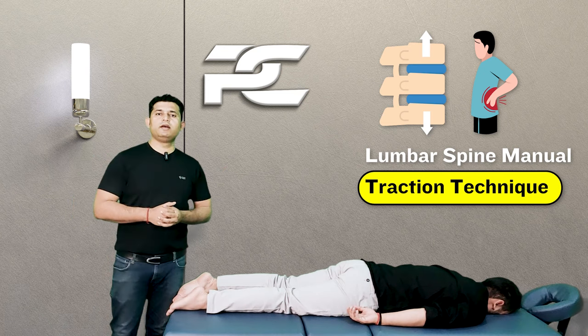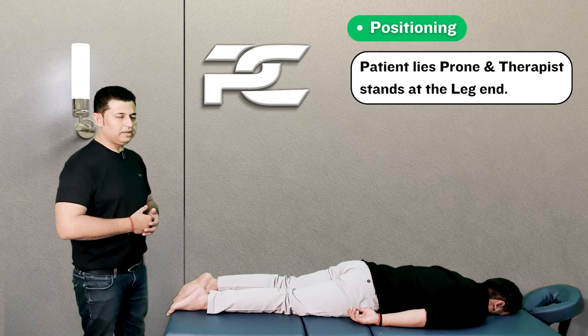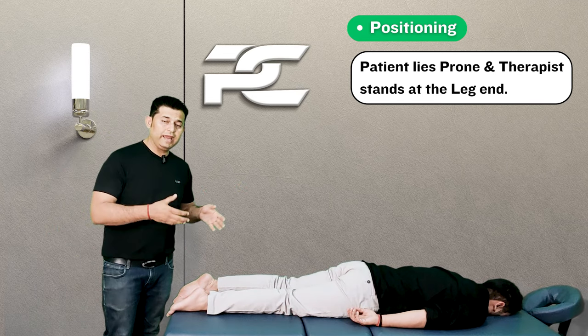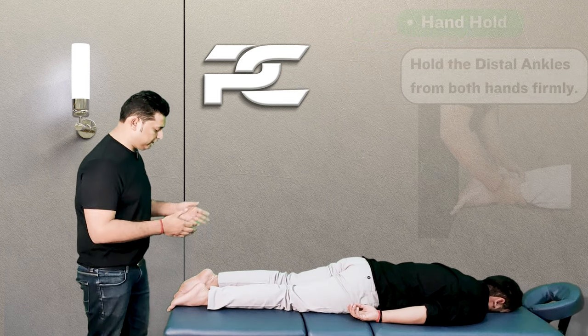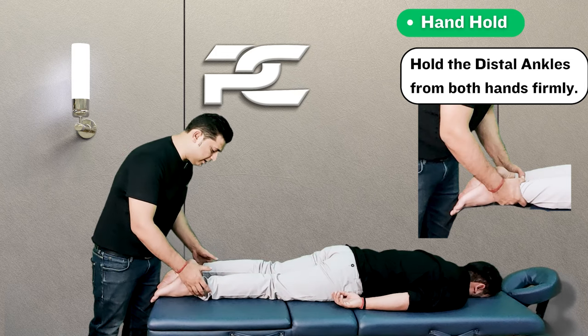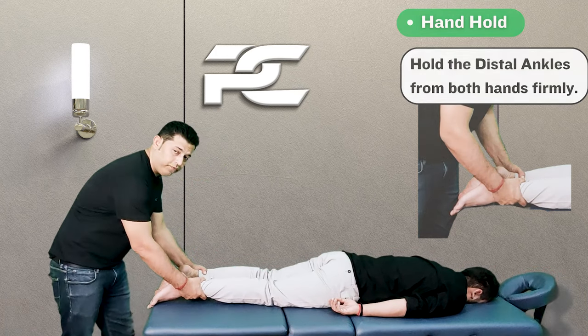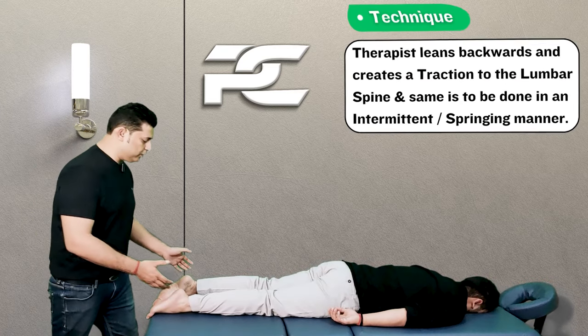To perform the technique, make the patient lie down in the prone lying position and stand on the leg end of the treatment table. The therapist is going to grab both legs just proximal to the ankle joints with a firm grip, while maintaining a step standing position.